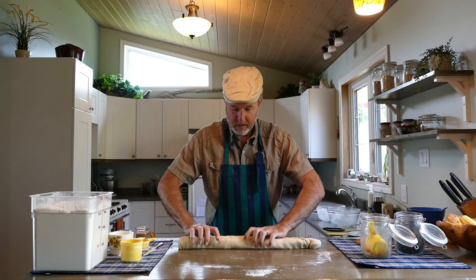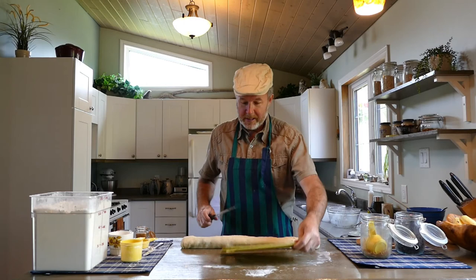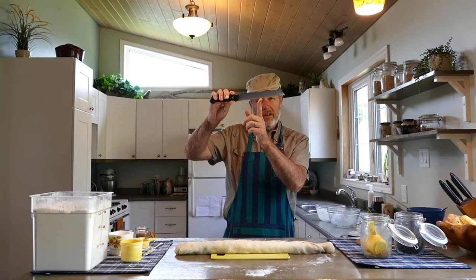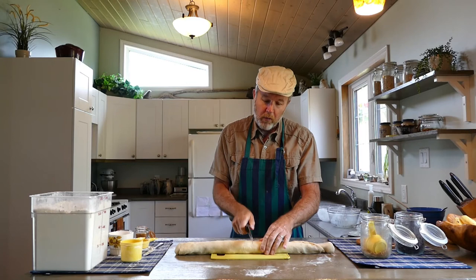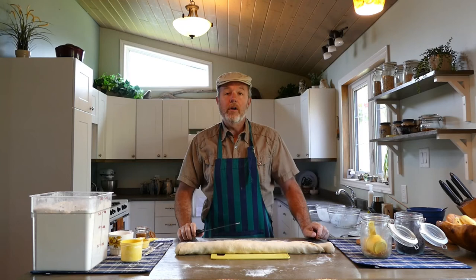Now we have to turn this long tube into our cinnamon rolls. A cutting board is essential here. We're going to divide this into 12 equal pieces. It's best to use a serrated knife — the one with little ridges — because we want a sawing action rather than pressing down like with a regular chef's knife.